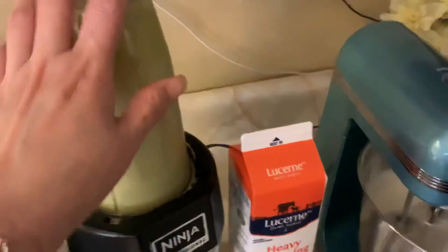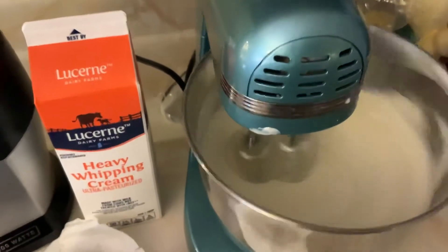Then I have to add the avocado mix in here, and when it's done I can turn the container.